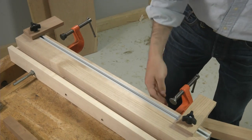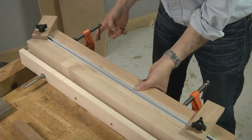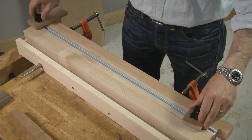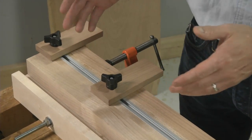These hold downs really secure your work pieces tightly. And this T-track allows me to use repositionable stop blocks to help define the start and stop point of my mortise.